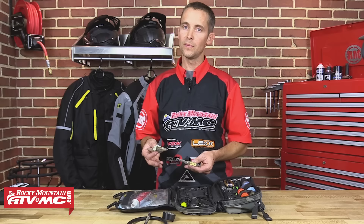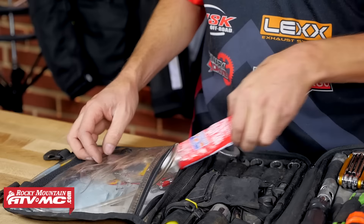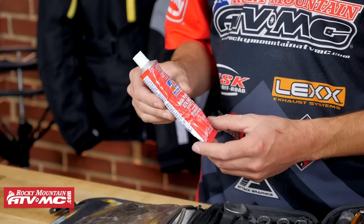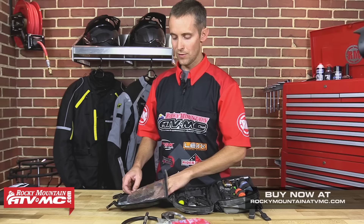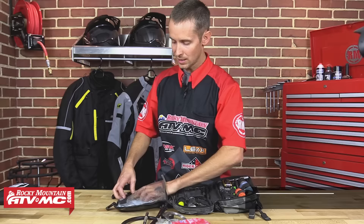Another thing I always pack is master links — I'm carrying more than one, just in case my buddy isn't prepared. I've got a few options if somebody has a chain problem. I also pack high-temp Permatex silicone. This one's pretty beat up — it's done a lot of miles with me — but you can do a lot of things with silicone. I use it to fix leaks or fix a gasket. Of course, you have to have safety wire. And along with that, zip ties — I keep a few different sizes. Then I keep some rags and some hand cleaner.